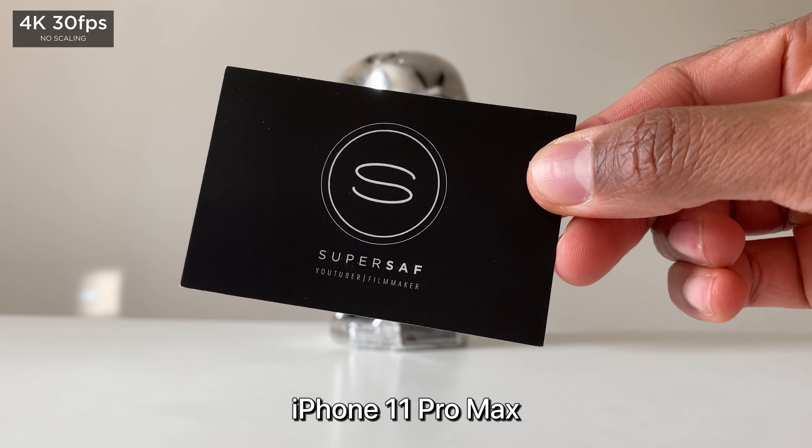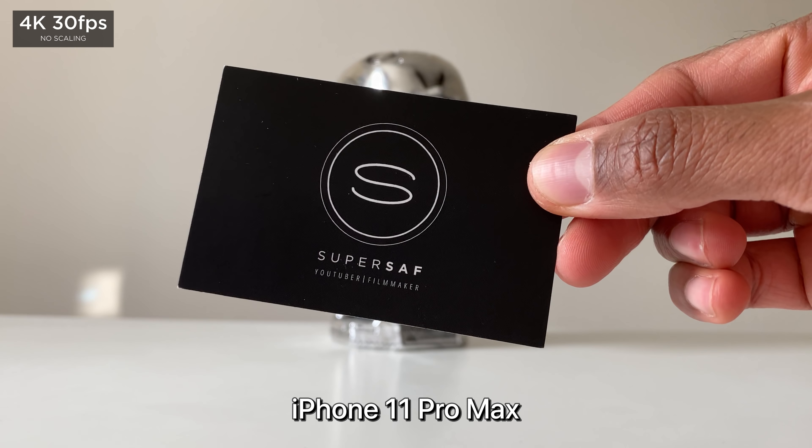Low light video. Testing out the autofocus on the iPhone 11 Pro Max — very, very fast. Same test on the S20 Ultra, and it is definitely slower.